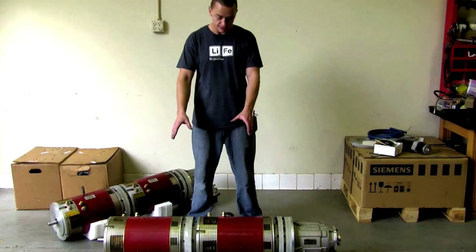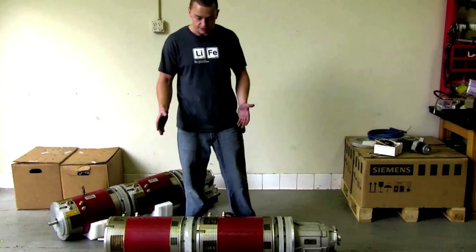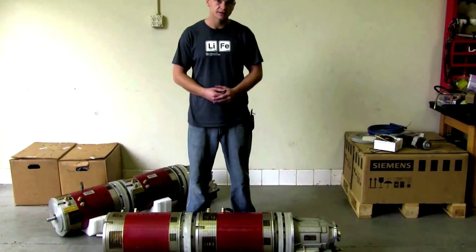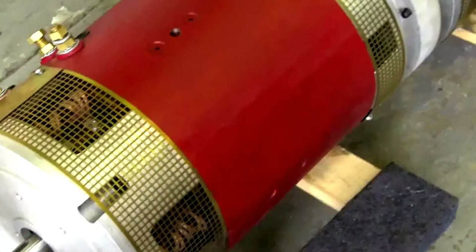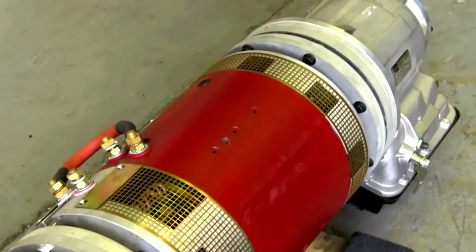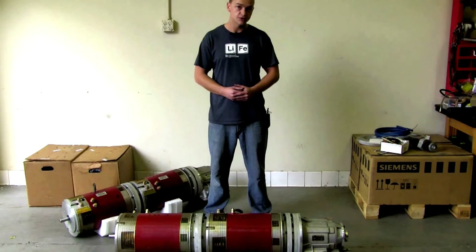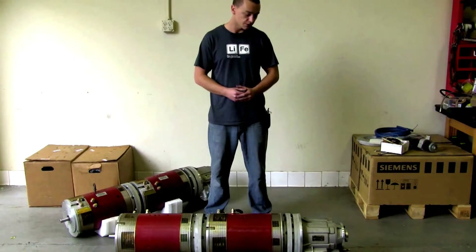We have two Warp 11s, which are capable of doing 1,000 to 1,200 foot-pounds of torque between the two of them. You can expect anywhere from 400 to 600 horsepower depending on voltage sag. Overall length of the whole package is 54 inches. On the back we have our two-speed PowerGlide — you can get this in a 1.76 or 1.82 ratio in first gear, and second gear is direct, so a straight one-to-one.